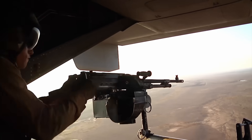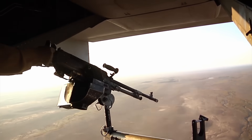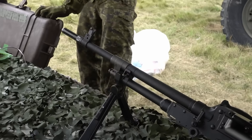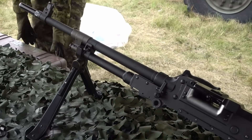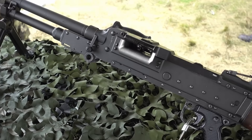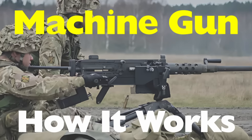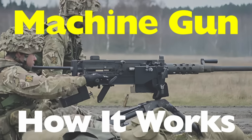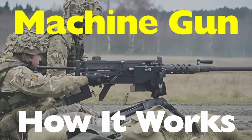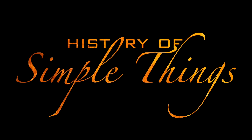Well, you're not alone. And the answer is a lot more fascinating than you might expect. Behind every burst of automatic fire is a series of finely tuned components working together with explosive precision. From cycling mechanisms to heat management, it's all part of a carefully orchestrated dance of metal, gas, and recoil. In today's episode, we're tackling the question: how does a machine gun work, why they fire so fast, how they reload themselves, and what keeps them from melting down in the process, right here on History of Simple Things.